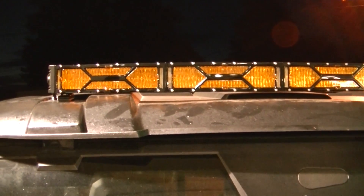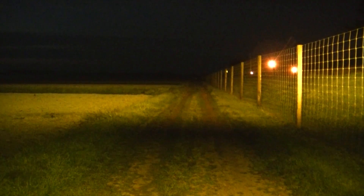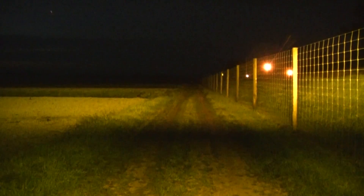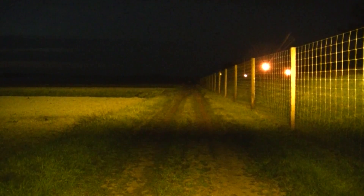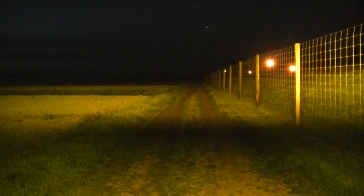Now we've got all amber flood on the entire light - interesting to see what this one looks like. There it is, definitely an amber tint. It almost feels easier on my eyes for some reason - all amber still gives good light but almost seems less intrusive. This might work if you're going out deer hunting or something and you want less impact on the wildlife.